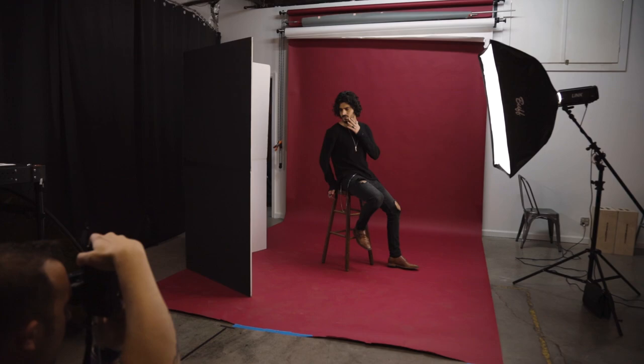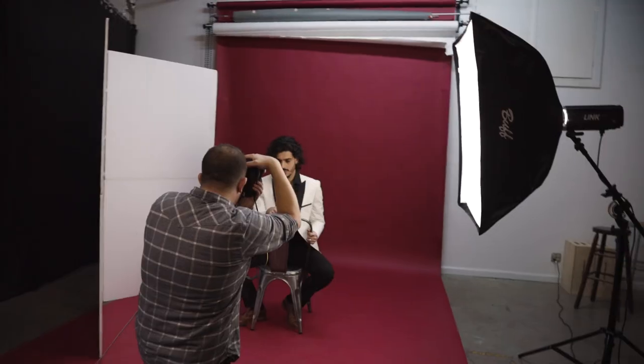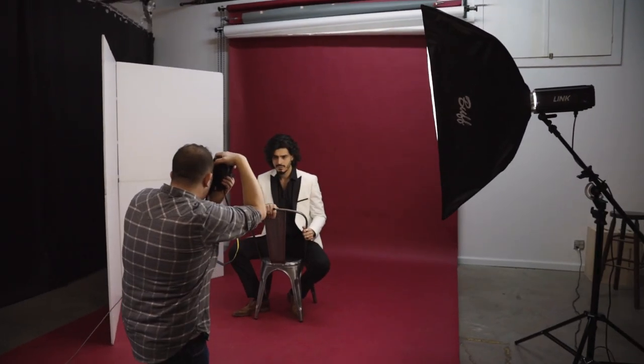In my final setup, I moved the softbox camera right and angled it 90 degrees onto Heyman, directly lighting him from the side. You'll notice with side lighting that it creates a very dramatic shadow off to the opposite side. This could be a really cool look on its own; however, with Heyman having darker hair and some darker features and even wearing black in one of the looks, I decided to bring in a V-flat to bring back in some of that detail in the shadows. Take a look at some of the images from this final setup.